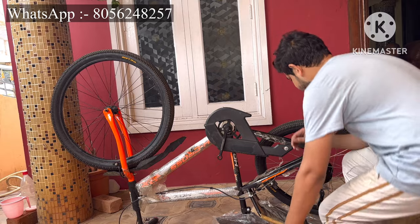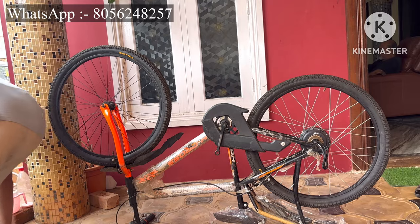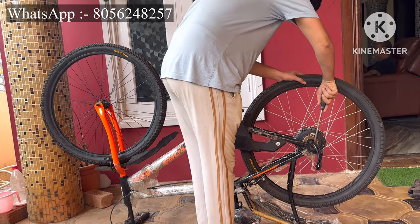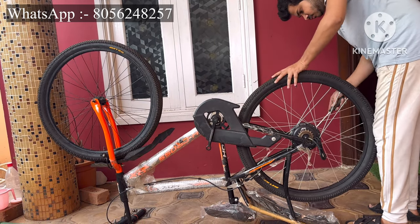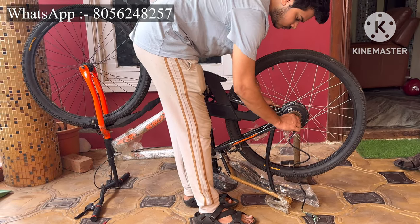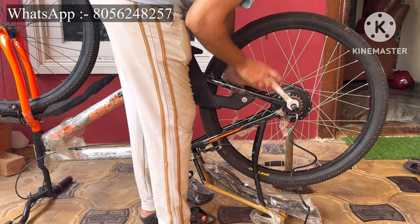Before installing, loosen your rear brakes and install the wheel. If the cycle frame is a little wider and the axle is shorter, use a screwdriver to pull the frame and insert the wheel. Adjust according to your frame and tighten with a bolt. Use a lock washer, otherwise the center shaft will spin and your wires will get damaged.